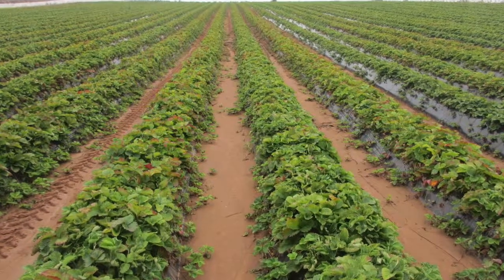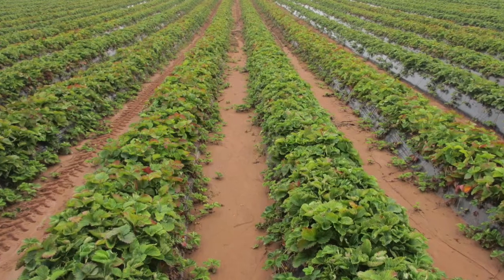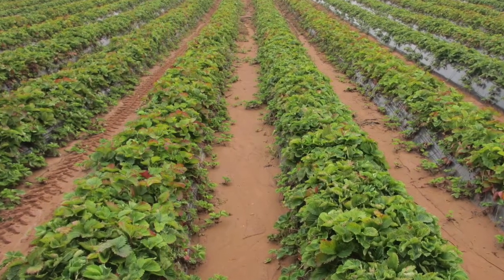Sampling within a crop that precedes soft root crops requires great care. Nematodes cluster around plant root zones, so take equal numbers of cores between paths and crop rows.